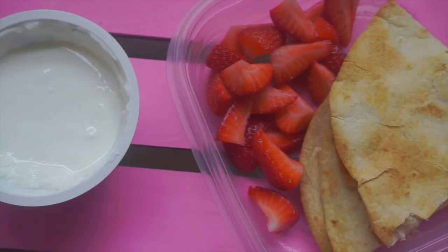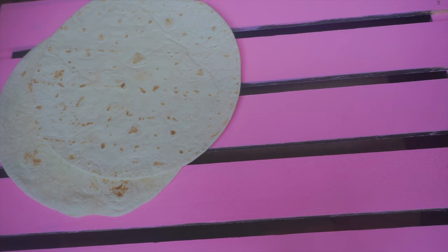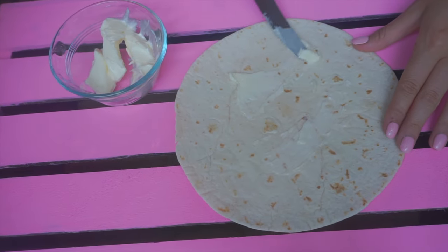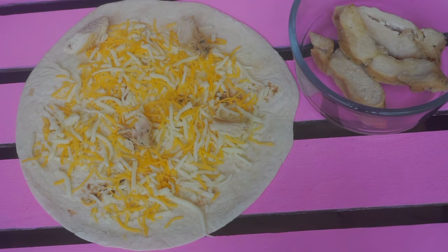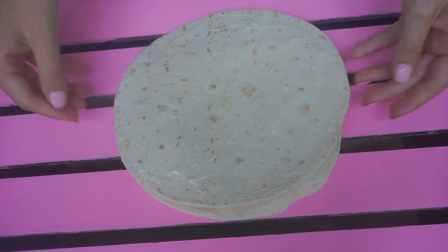The first lunch idea is a chicken quesadilla. For this you will need two tortillas, cheese, chicken, and butter. First, spread your butter on one side of each tortilla, and then on one of the tortillas you're going to sprinkle over cheese and your chicken.